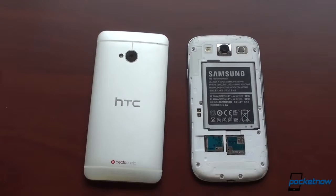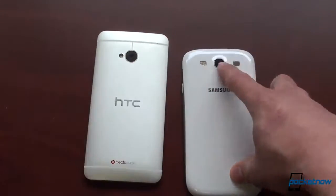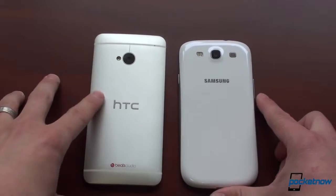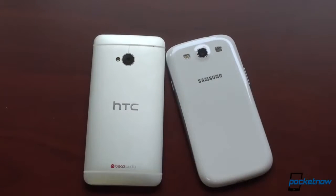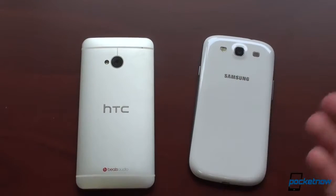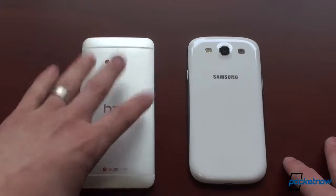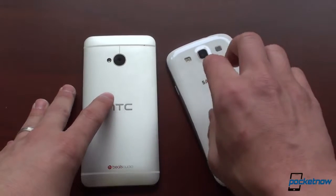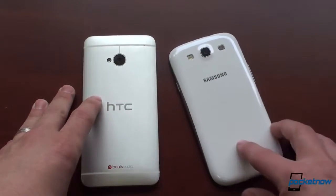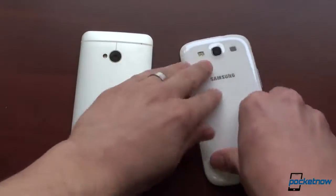You can expand the Galaxy S3 with a 64 gigabyte card and add to onboard storage. Both cameras are visible from the back — 8 megapixels on the Galaxy S3 and 4 megapixels on the HTC One. HTC says megapixels don't matter, but we don't really agree. You can go low-res and have higher quality images, but they won't look good on a very high resolution display like an iPad or Nexus 10. The HTC One does take very good low-light shots, but the Galaxy S3 seems to take slightly sharper shots.